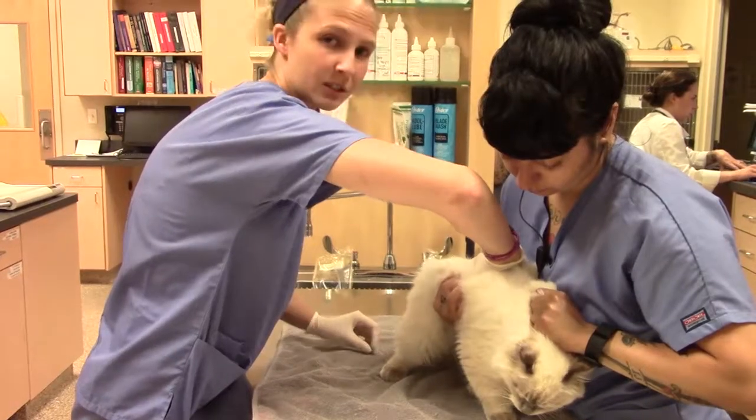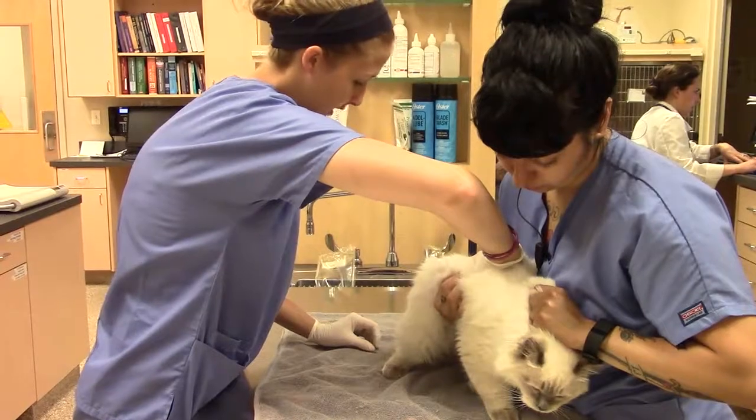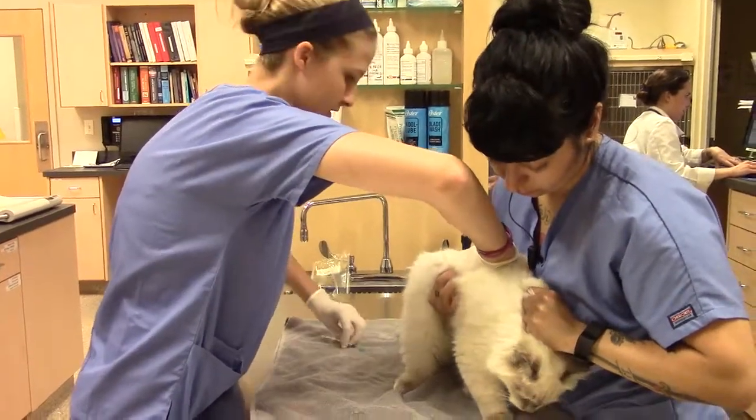When I poke, I'm using a 25-gauge needle because she's a little munchkin. I'm going to pull back, make sure that I don't have any blood, and then go ahead and administer it.